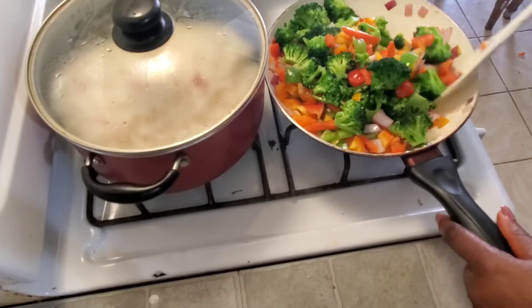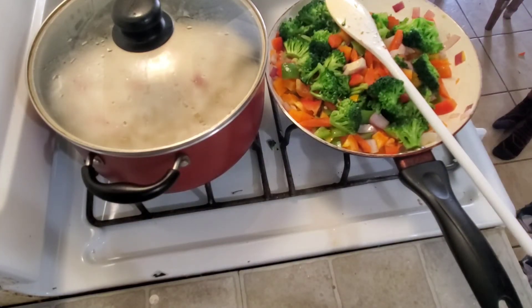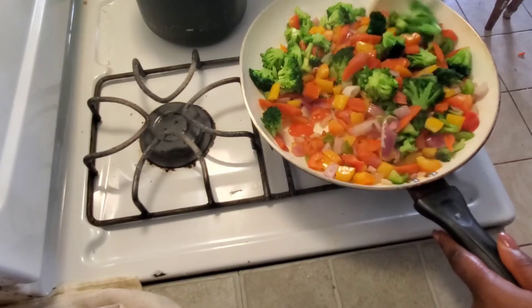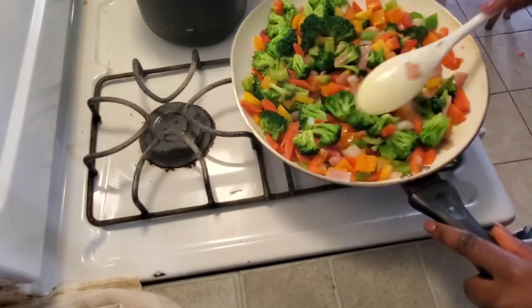Now I'm adding the broccoli and mixing everything together. The broccoli has already been cooked a little bit, so don't overcook it. I noticed my frying pan was getting too small with the beef still to add, so I switched it out for a bigger one.